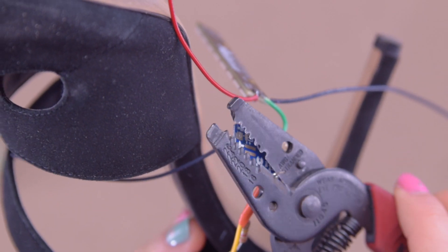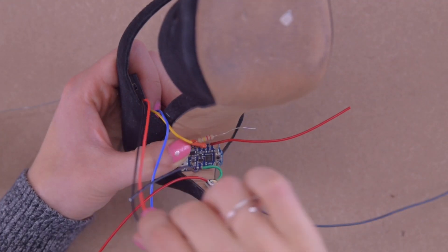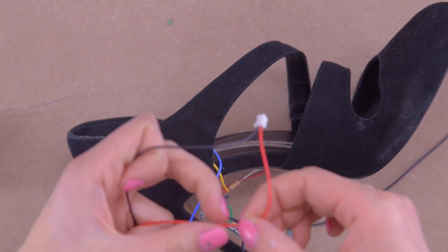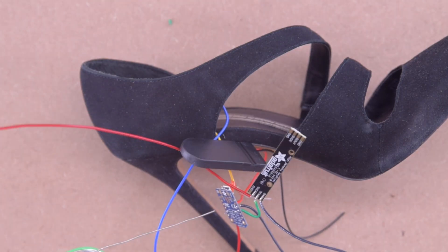Then I just snip the excess off and it's time to move on to installing the battery, which means consolidating our hot and our ground. I started with the 5-volt coming off of my battery pack, so I'm measuring here the length it needs to be to reach the battery-in pin on the board, snipping it, stripping it, and then soldering it right on.